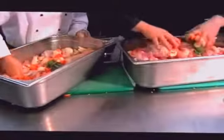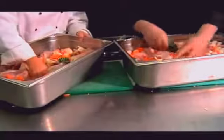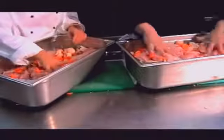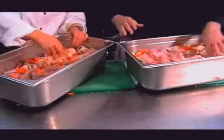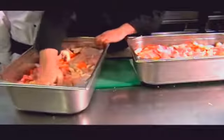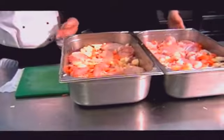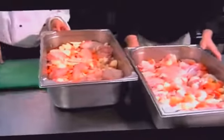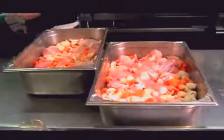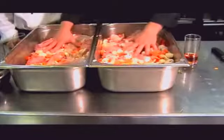Get it all the way around. Make sure that the bouquet garni is right down near the bottom. Just flatten that down. We need to get rid of our boards now and get them offside. We're going to be using it again. Now we have the base ready.